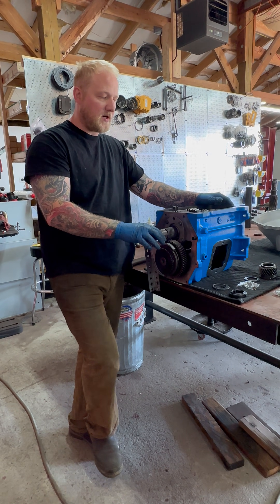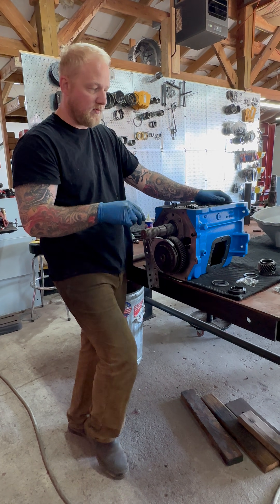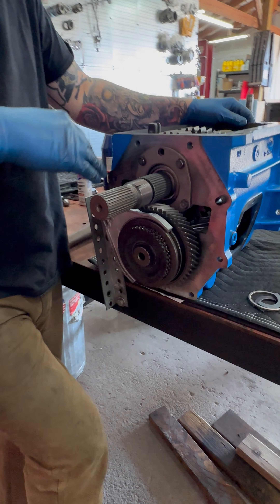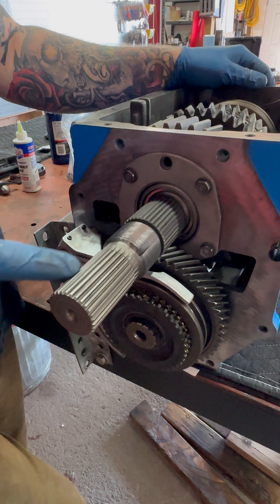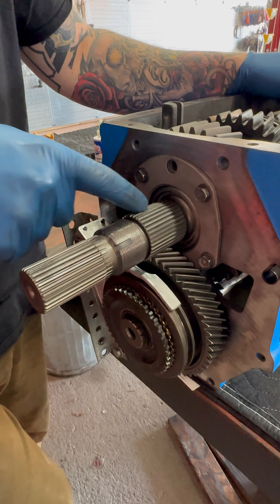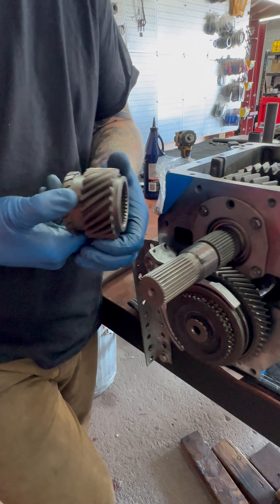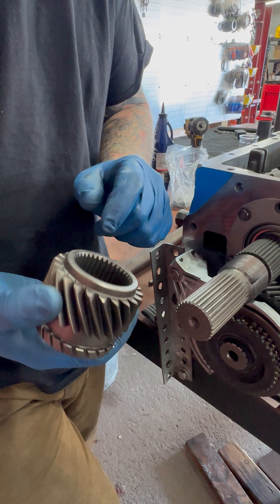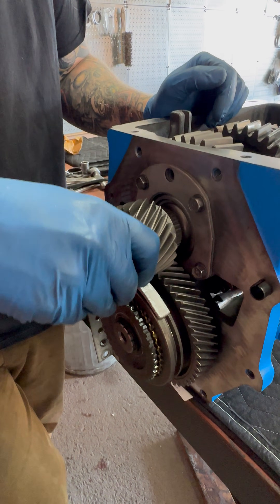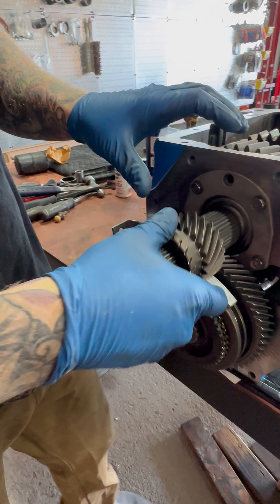Hey guys, it's Andrew with Long Range Gear. Today I want to talk about NV4500 fifth gear issues and solutions. On this rebuild, and every rebuild that we do, we utilize a full spline main shaft. This is a brand new piece — we always put a brand new piece in so we get fresh splines. We always also get a new fifth gear. These things are super cheap, there's no reason not to replace them, and you get fresh splines on the inside. They are still a slip fit, but they retain their shape to minimize the gap between the two.